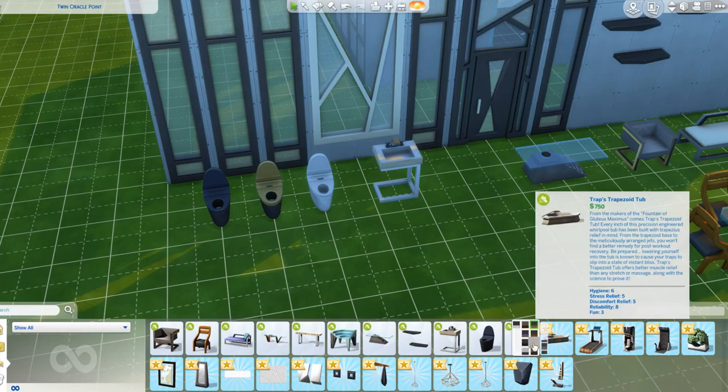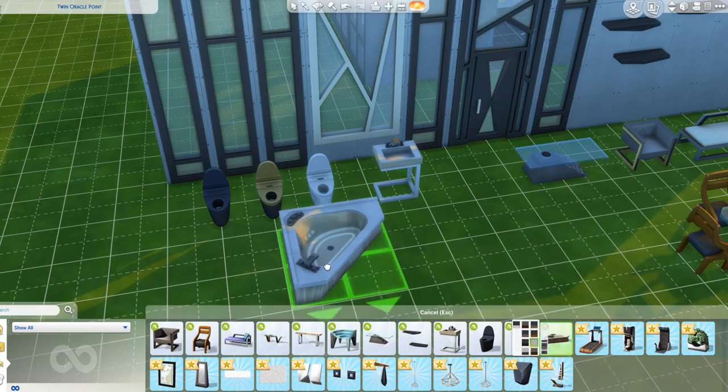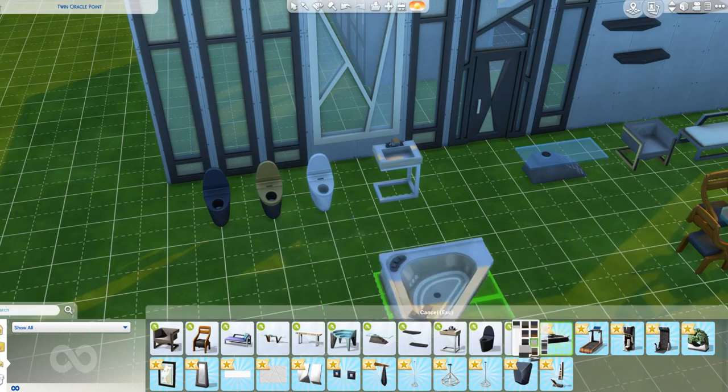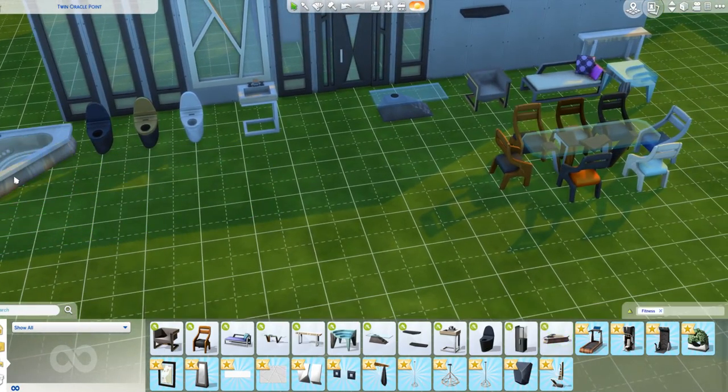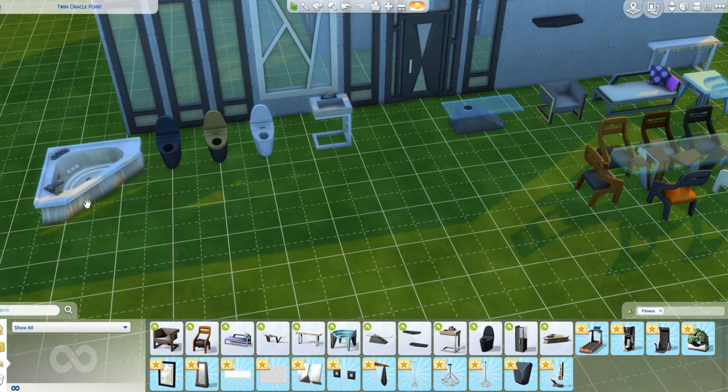There's a lot of mint colours here. There's a bath that comes in a neutral colour and a black-and-white one, which I tend to go for a lot. That's super nice - I think it's slightly better than the base game corner bath.